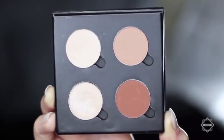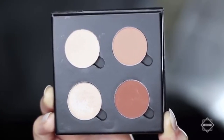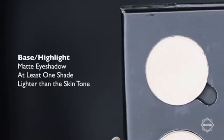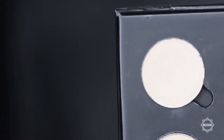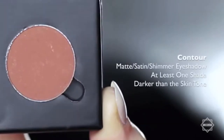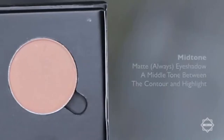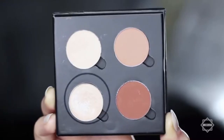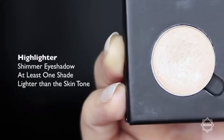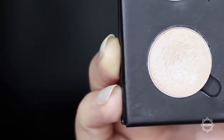I've chosen these four eyeshadows to create this look, and I'll talk you through each one. The first is at least one shade lighter than the skin tone, and this will be used as our highlighter or our base. We then have a contour shade, which should be at least one shade darker than the skin tone. Then we have our mid-tone or transition shade, which should be somewhere in between our contour and our highlight. Then we have our fourth shade, which is a highlighter — this can have a bit of shimmer to it, and should be about one shade lighter than the skin tone.